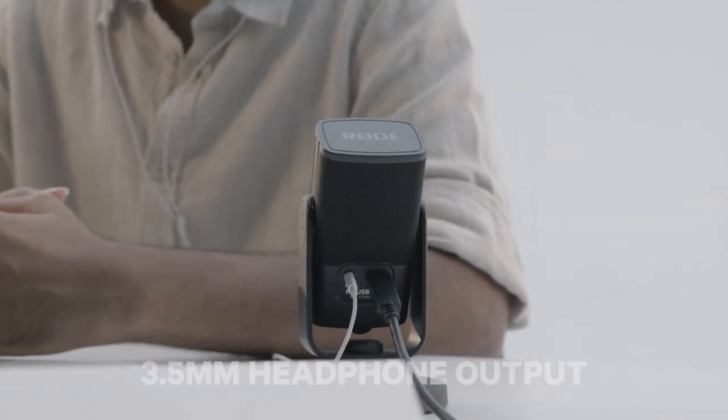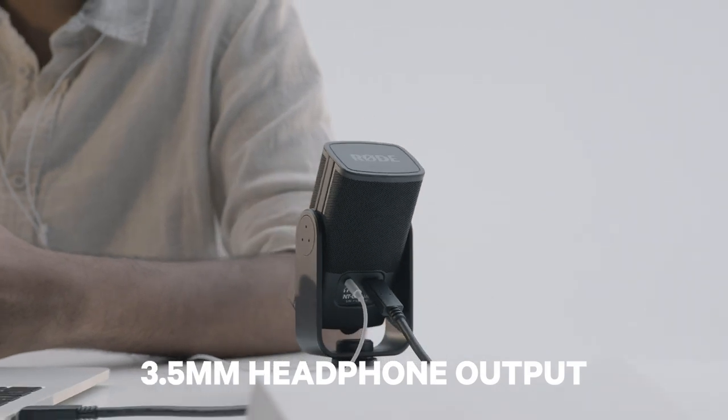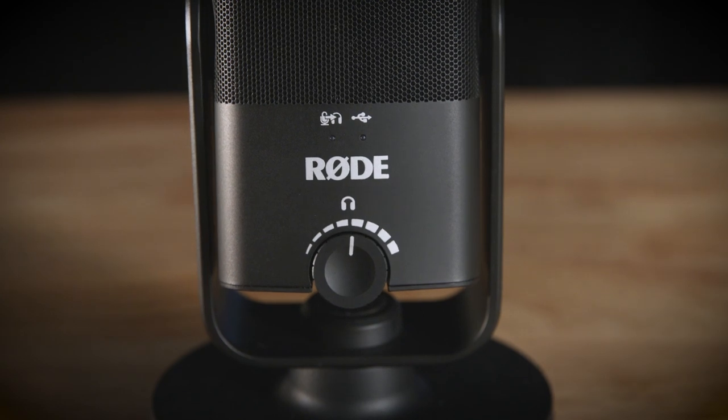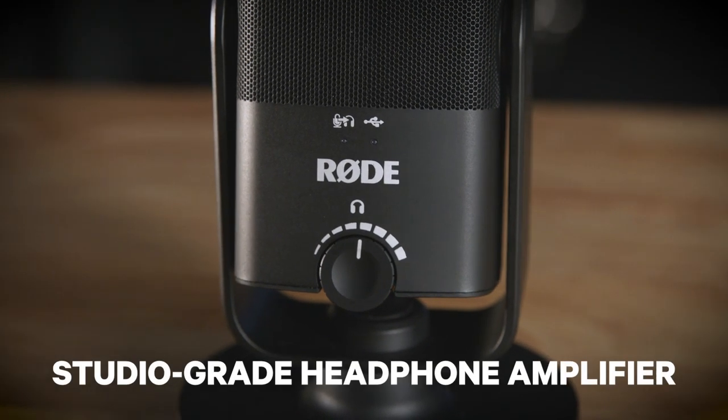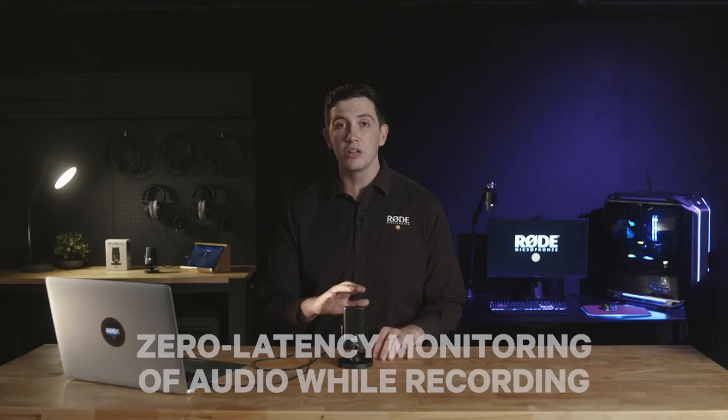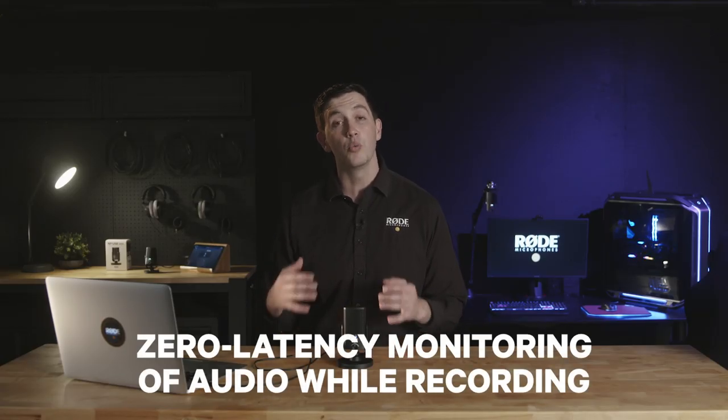This incredible sound quality also extends to the high-quality 3.5mm headphone output on the rear of the NT-USB Mini. Controlled by the volume knob on the front of the microphone, this not only works as a studio-grade headphone amplifier for your computer, but it also allows for zero latency monitoring of your audio while you're recording.